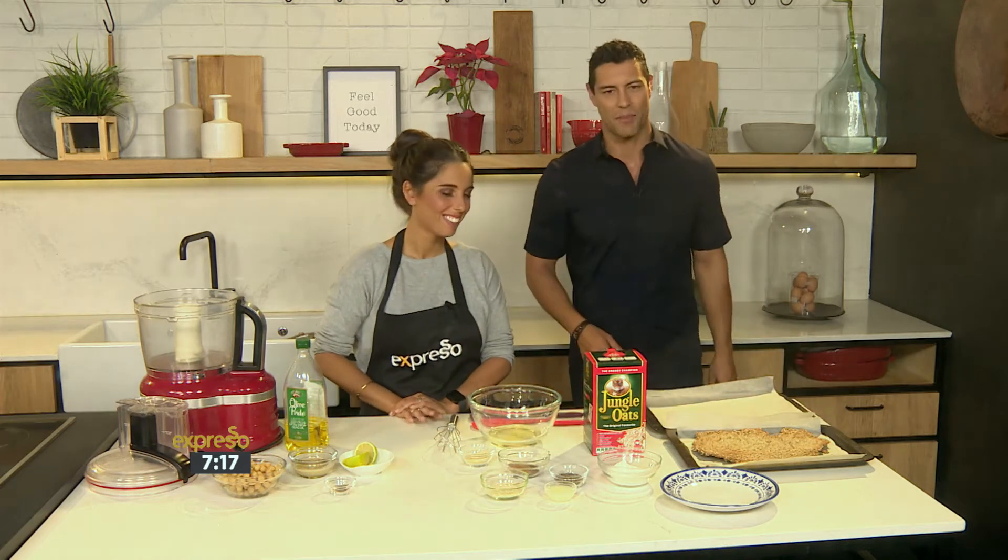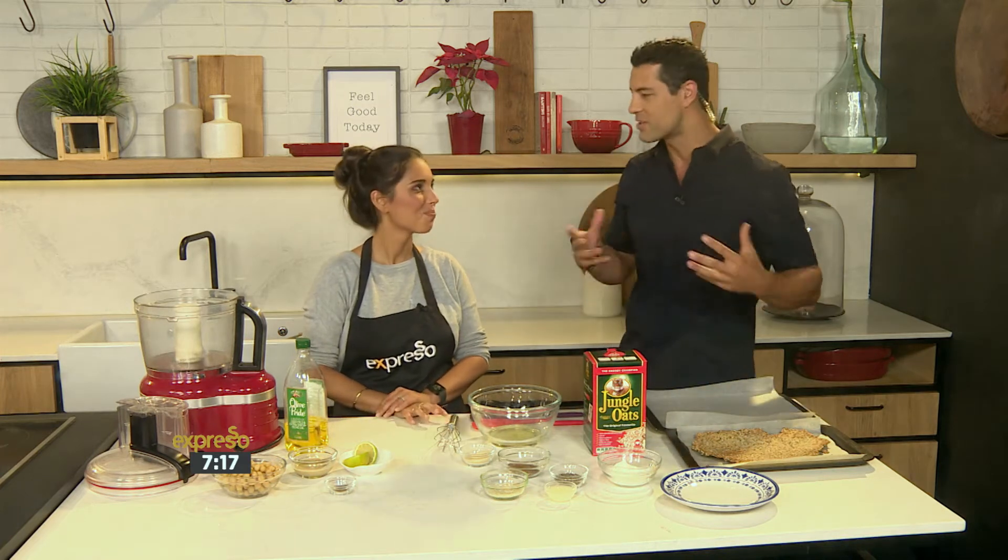Lekker indeed! Right now is Lekker in the kitchen with Gabriella Sanjorjo. She is here. We're sticking to those healthy New Year's resolutions.